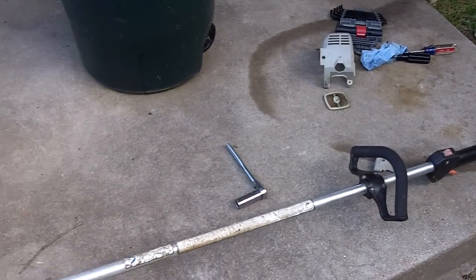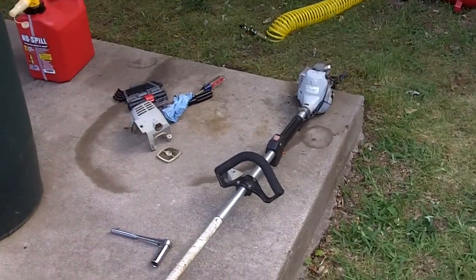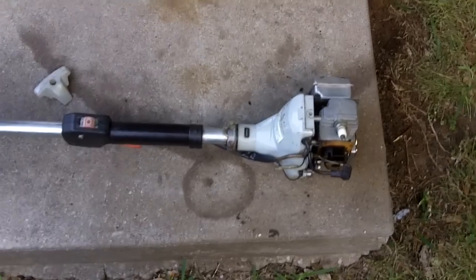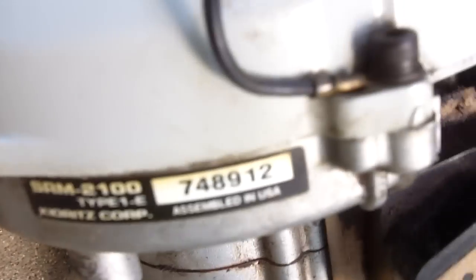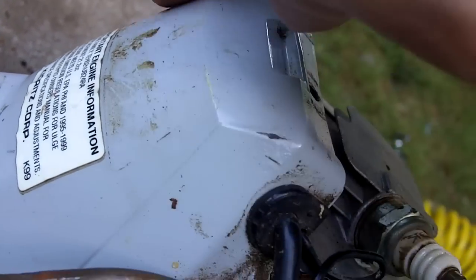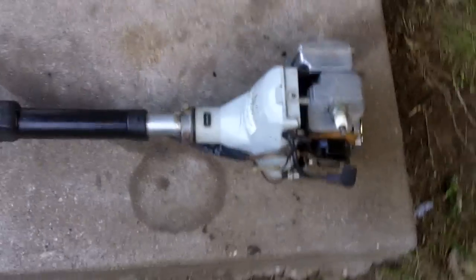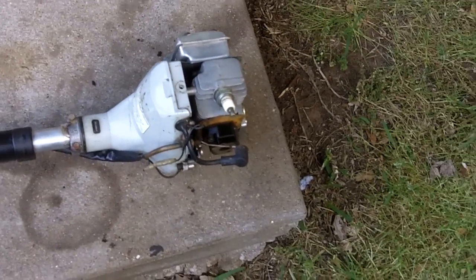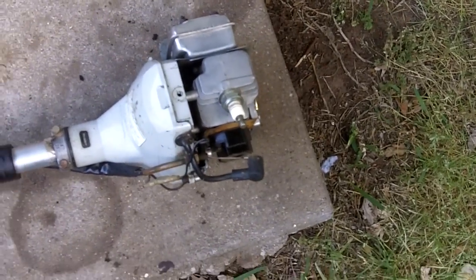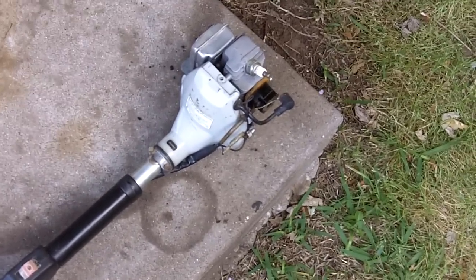Hey guys, so it's Sunday and this is an update on my aunt's trimmer, which is an Echo SRM 2100 — as you can see right there. There's supposed to be a model label here but there's not one; however, I did order one. This is the trimmer that got replaced by the SRM 210, and then the SRM 210 got replaced by the SRM 225, which is what I have.